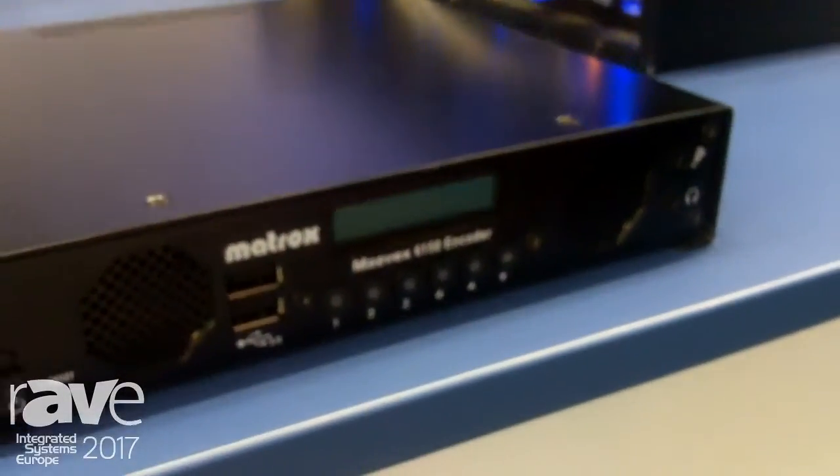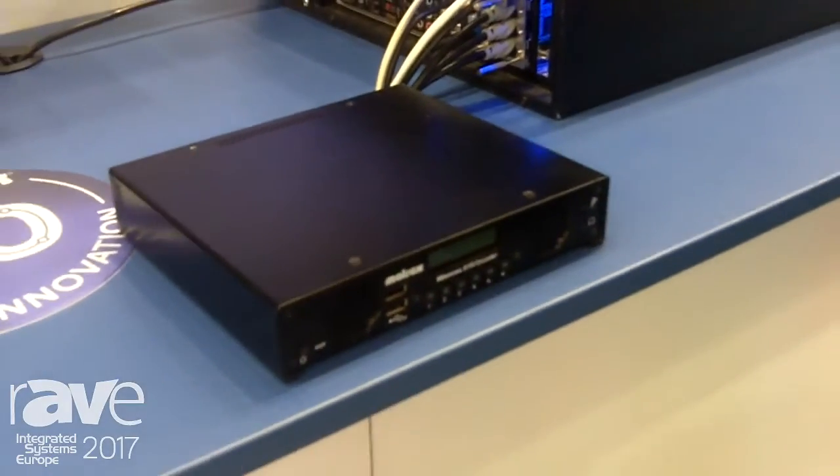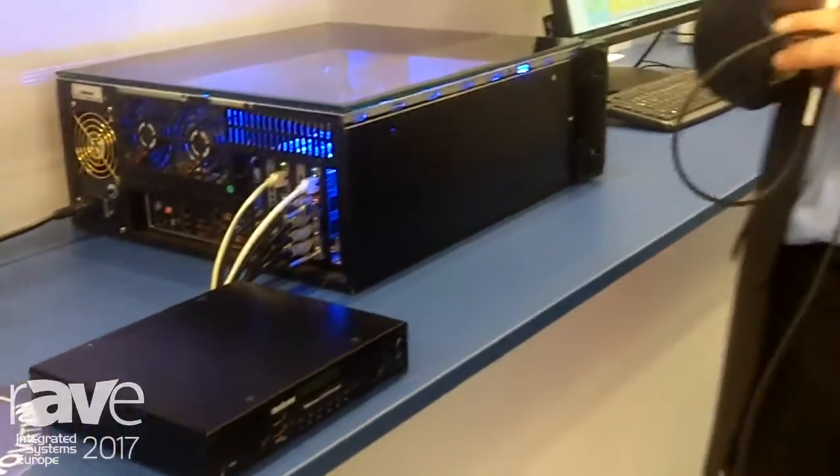Good afternoon, this is Jochen Kühl from Matrox Graphics. We're here at IEC 2017 in our booth. What you see right here is the newest addition to our AV over IP product line. It's called the Mavix 6150 encoder.